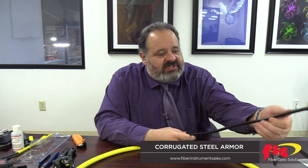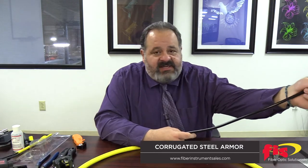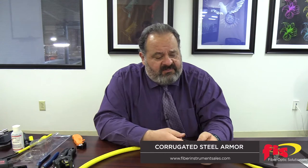They're taking steel tape and wrapping it around the cable. It's a very rigid type of construction — not expected to be bent a lot. You need only slight bends; it does not have a very tight bend radius. The original intent for armoring a cable was to protect against rodents chewing through it, and they love to chew through this stuff.